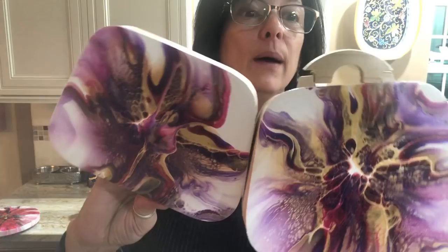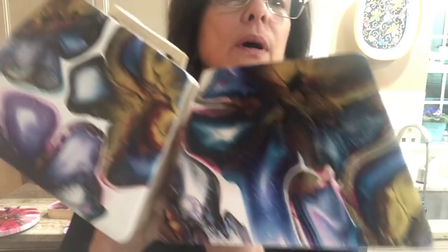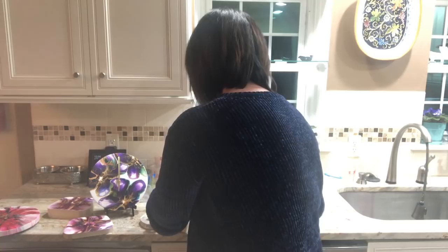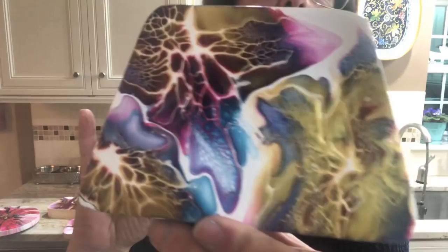This will be one — not resined, stained, sanded, or finished yet, but it has the initial pour, so that's one. This is my favorite, this is two — very pretty. I've got one of the little baby guys — there's one side and there's the other side — so that's three.